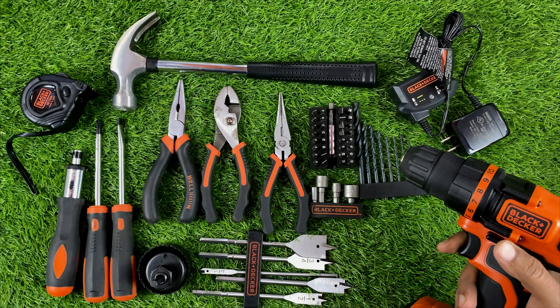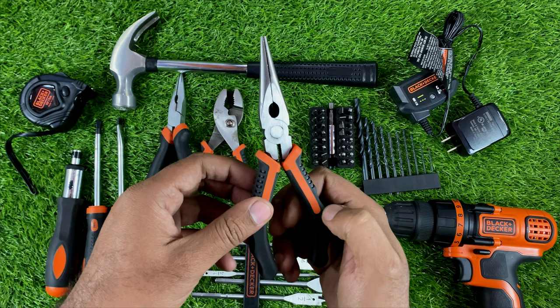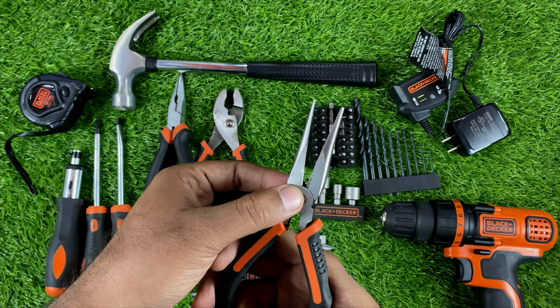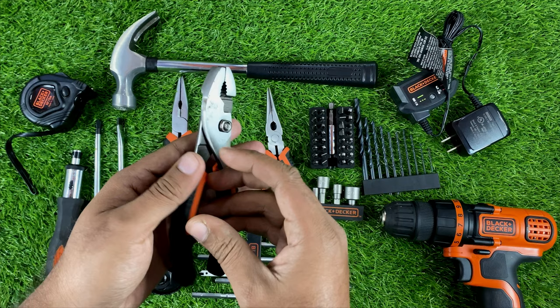Let me show you the other accessories. Here is a set of pliers with a nose, and we can also use these as a cutter to cut wires or other materials. This one is a bit worn since I've been using it for a few months, but it's still fine.